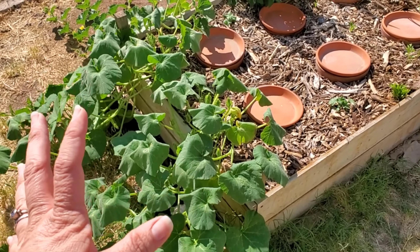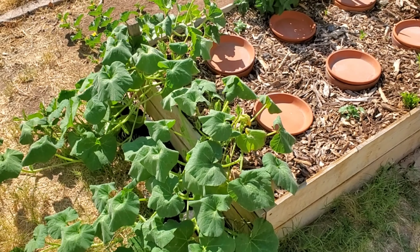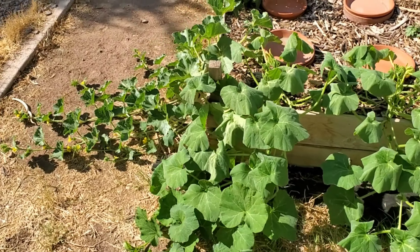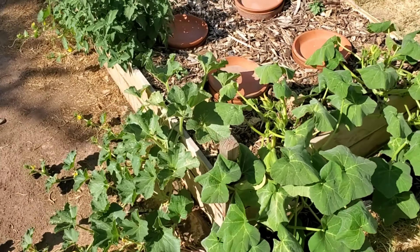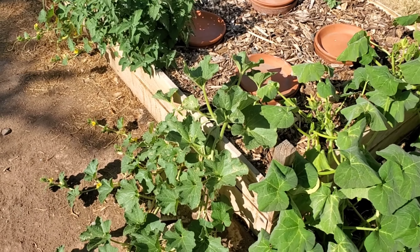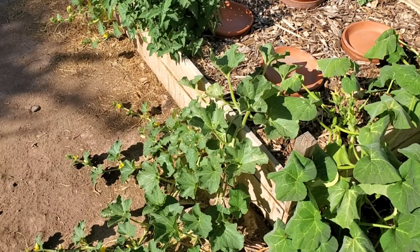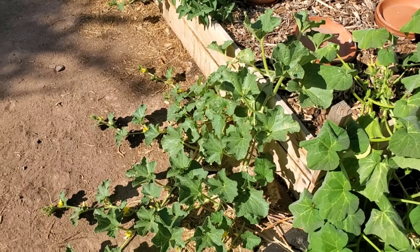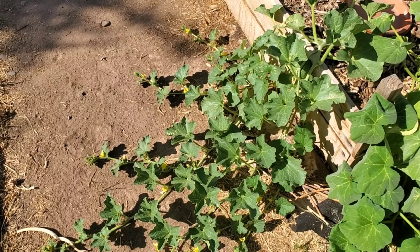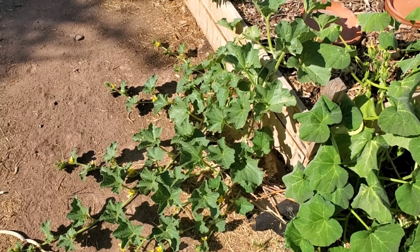The butternut squash is drooping again — hopefully it's just because it's hot and it needs water. But look at my cantaloupe. That's butternut squash over there; the cantaloupe is just totally fine. Cantaloupe is just amazing, especially out here — it just seems to really love the heat. Nothing ever seems to phase it.